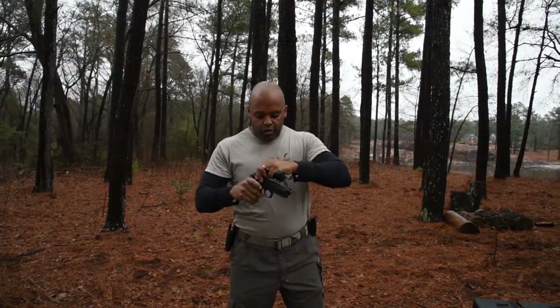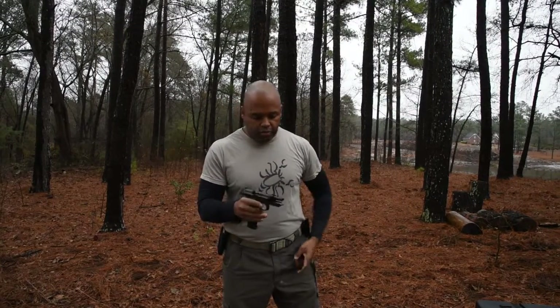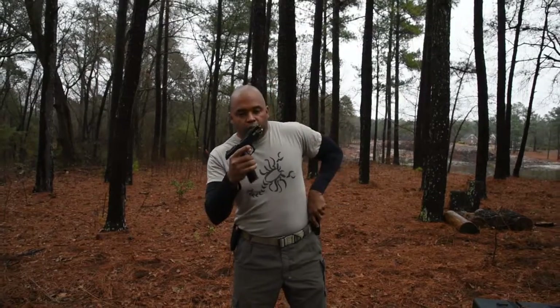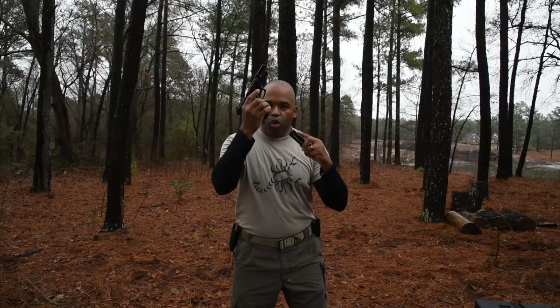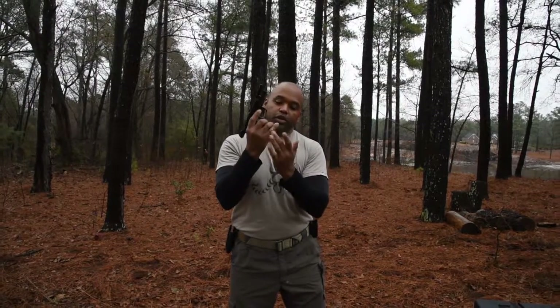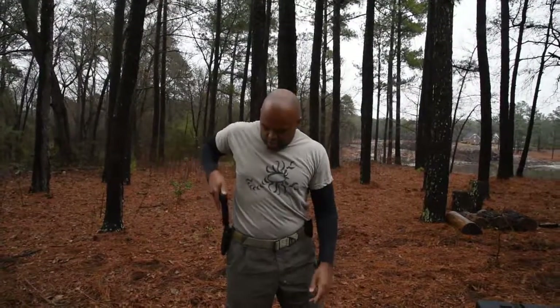One more little pointer before we go. This finger — you know where it's at all times, it's been with you for years. When you get ready to seat that mag, that finger is pointing in. And when it goes in, seat it. Make sure you don't grab the meaty part of your hand — you'll only do that once. Bring the gun back out, seat, rounds down range. Will from Green Tip, hope this helps your reloading.